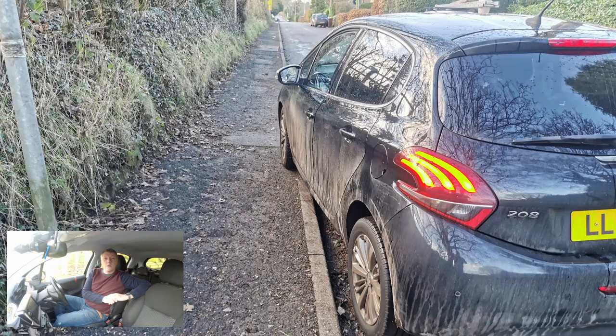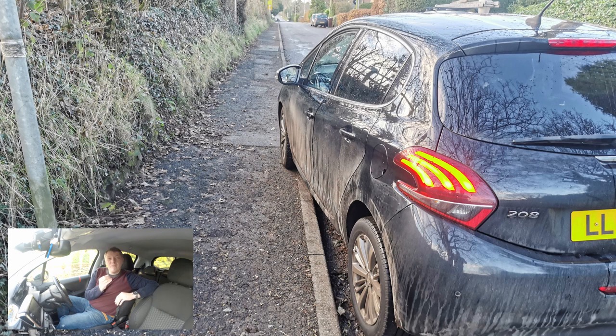So what is it the examiners expect when pulling over on the left or on the right on your driving test? Well, the first rule is pretty simple: you don't mount the curb. If you're not sure about what I mean, here's a picture. This is mounting the curb.